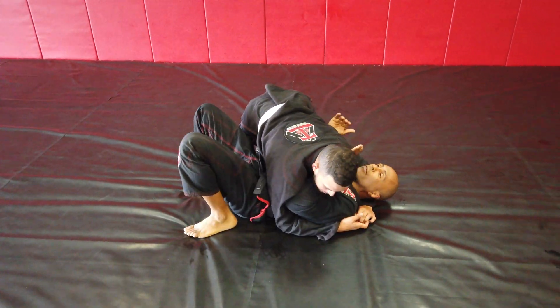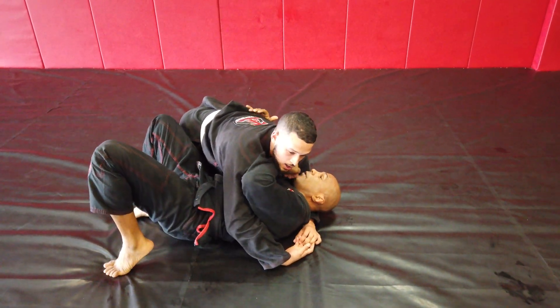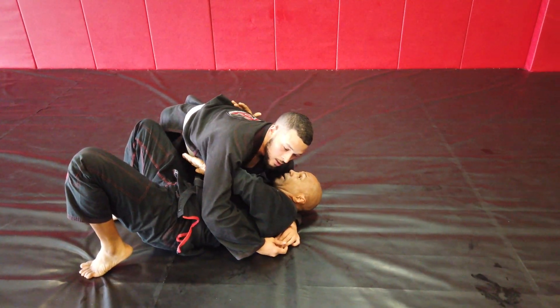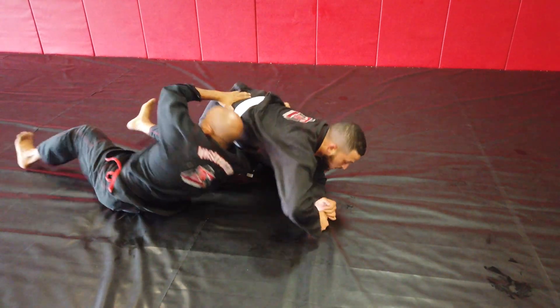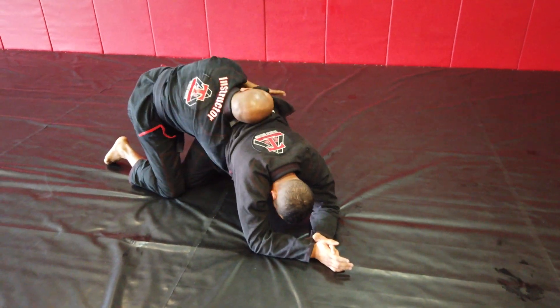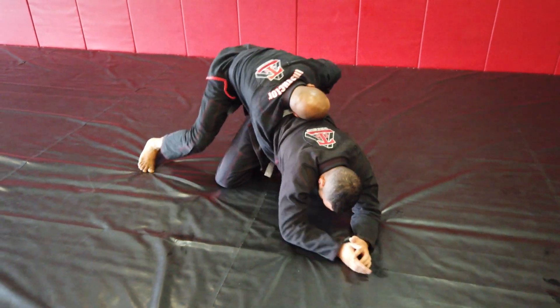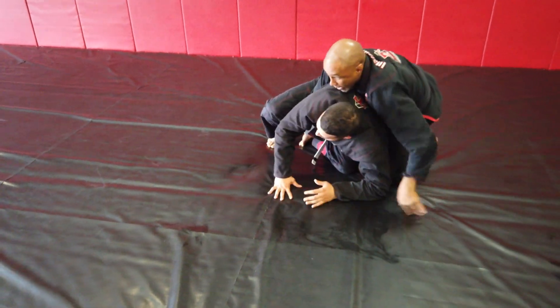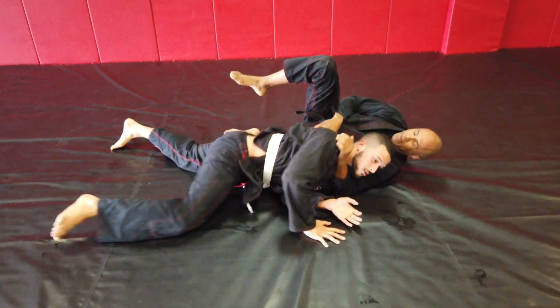We're here on a side control. I'm going to underhook, and as I underhook I'm going to pull myself down. I go here, I glue my head to the side, I trap the far leg, and I'm going to start walking around. As I go around this way I'm already attacking his neck.